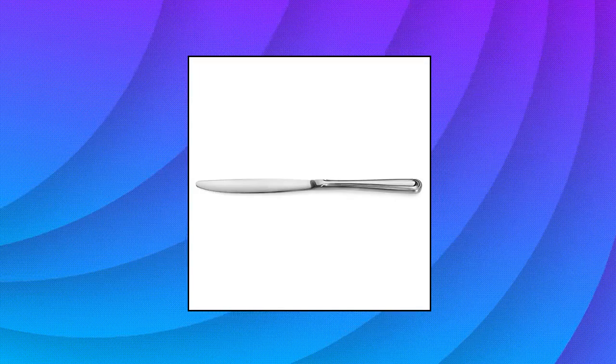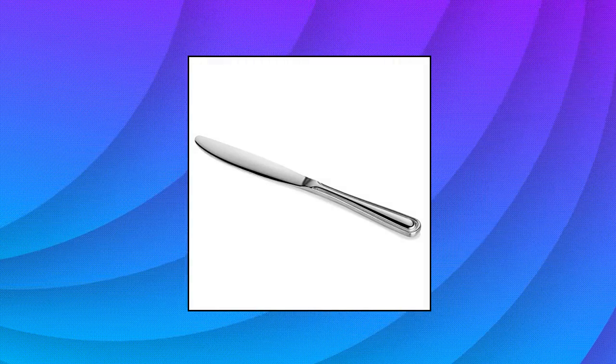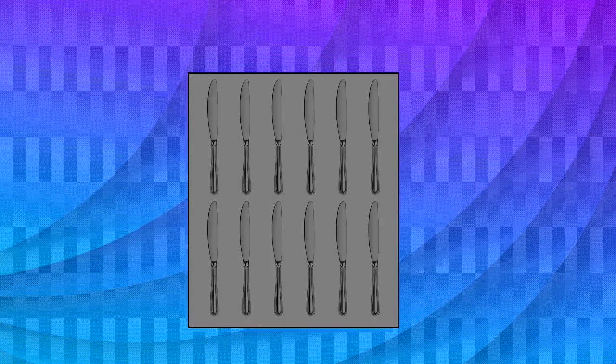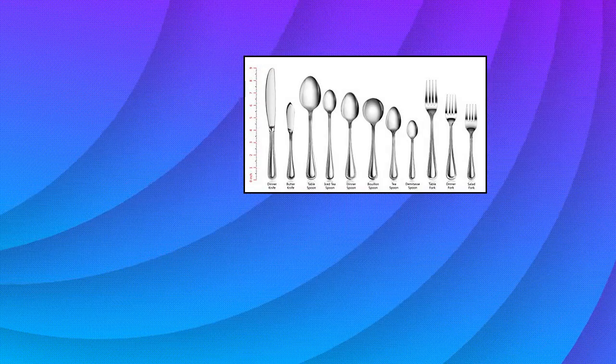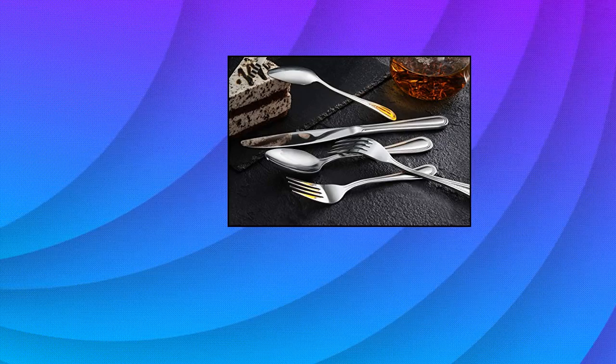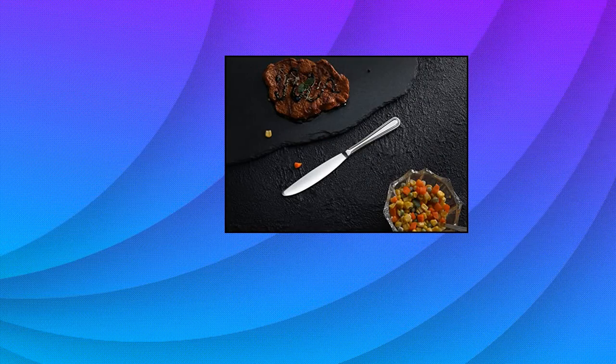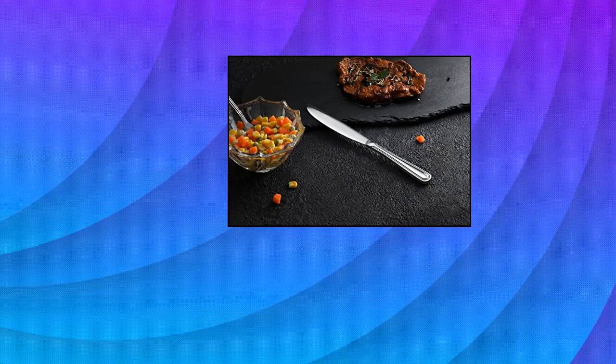New Star Food Service flatware features a classic appearance that's both simple and practical. A smooth, shiny finish gives a professional look to this flatware, but the no-frills design is most at home in a casual environment. Size: dinner knife, 8.2-inch, set of 12. Made of 18/0 stainless steel. This flatware is designed with the finest materials and the highest standards in mind.